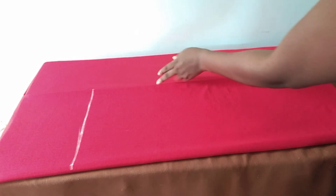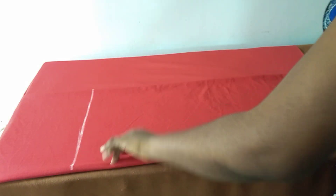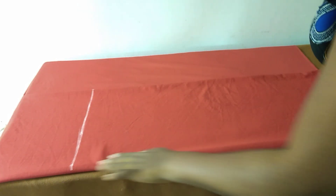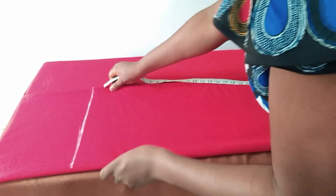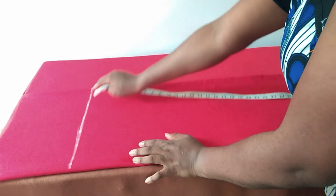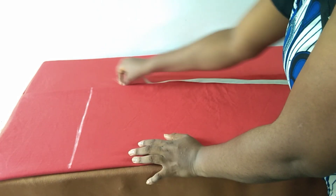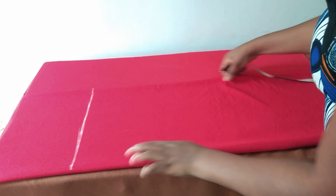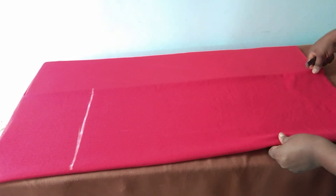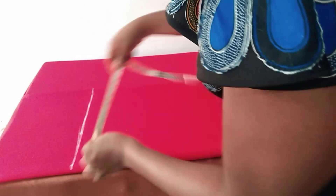There is no zipper allowance at the back — I'll be putting the zip at the side. For the back there will be no zipper allowance, so I'll be taking my measurement from across here to this side. Shoulder is 17 inches.